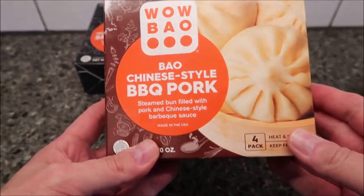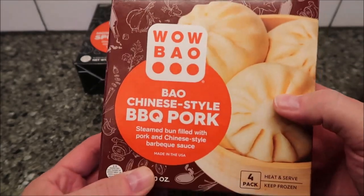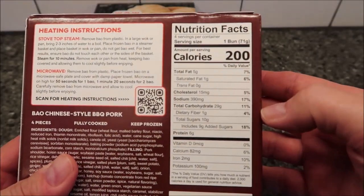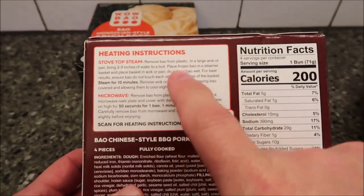Let's start with the Chinese style barbecue pork. It says it's a steamed bun filled with pork and Chinese style barbecue sauce, made in the USA. It's 200 calories for one bun. For heating, you can do stovetop steam if you want — there are directions for that — but we're going to microwave it.